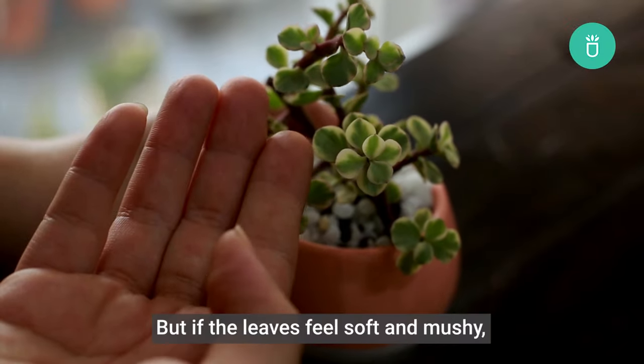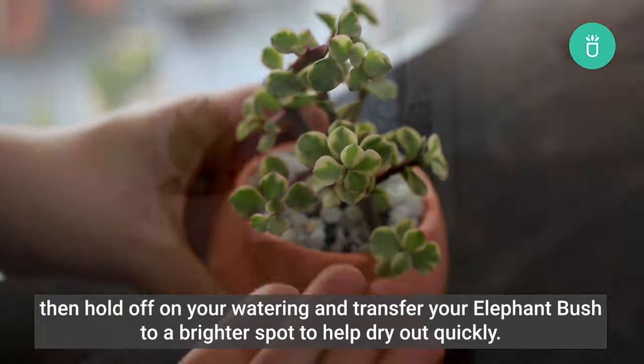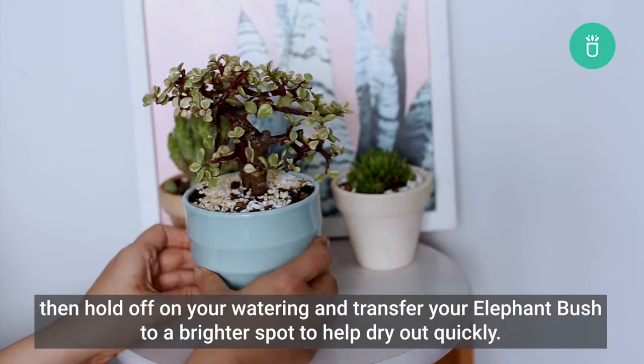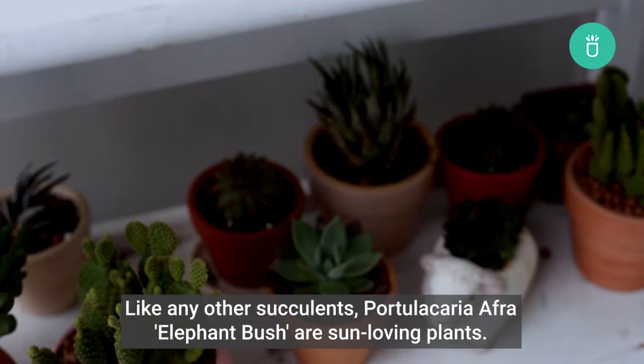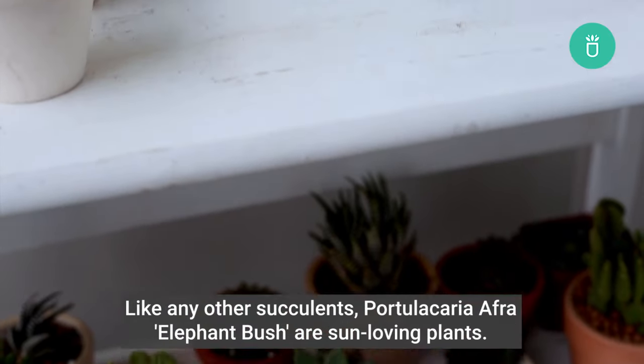If the leaves feel soft and mushy, then hold off on your watering and transfer your Elephant Bush to a brighter spot to help it dry out quickly.